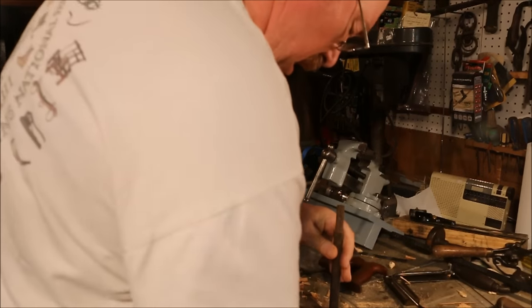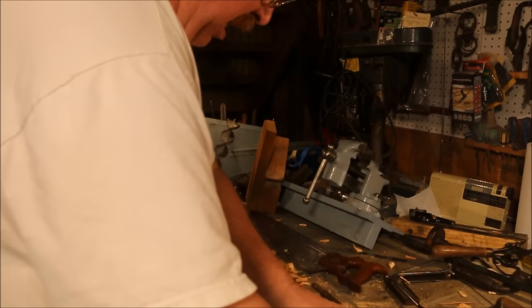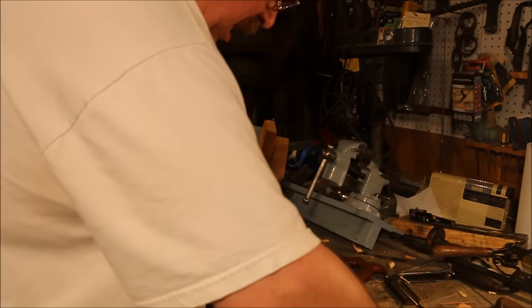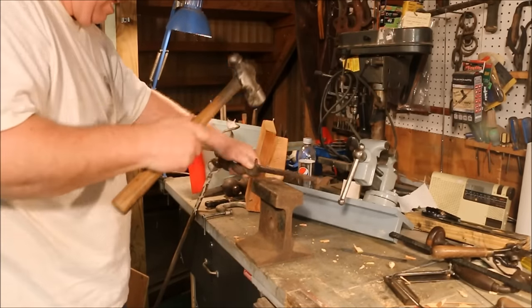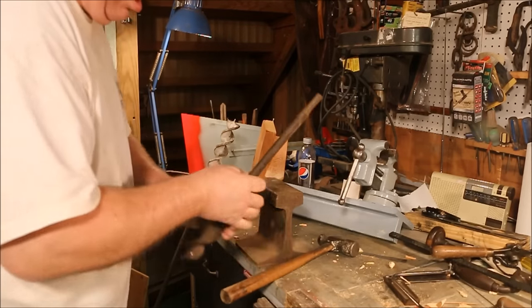By laying the auger on the table and rolling it back and forth, I can watch and see if there's a wobble in the shank. I'm using a 7/8-inch box end wrench to slip over the top of the shank on the auger bit. That way I can pry it around where it's running straighter, then run it back and forth across the table again.